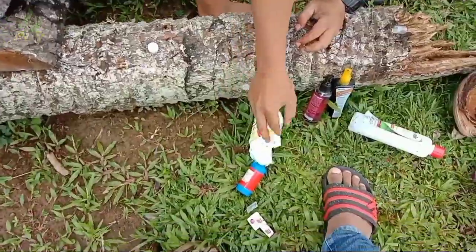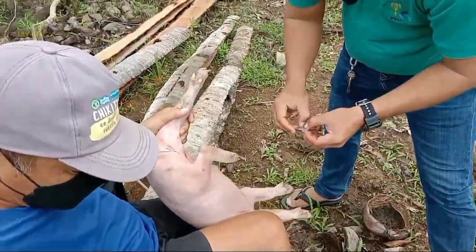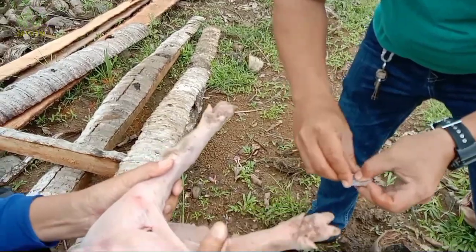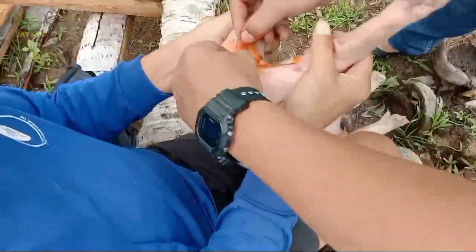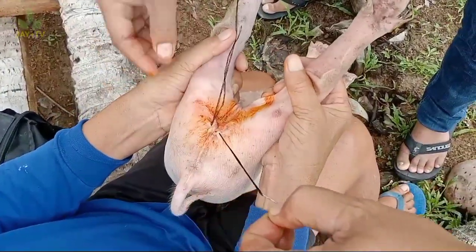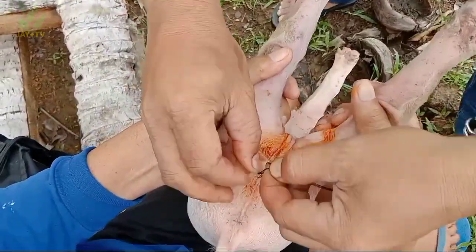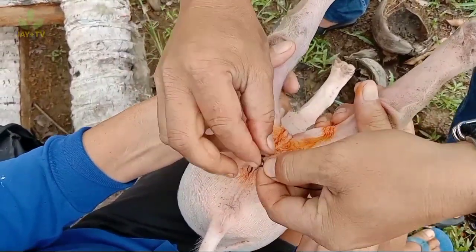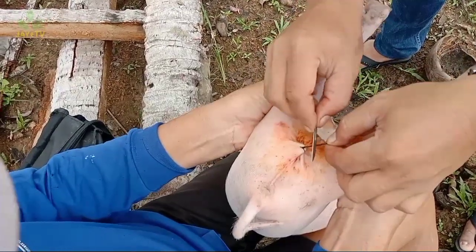Nag-conduct din kami ng inspection — after 2-3 days ng pag-conduct namin ng castration, binalikan namin yung may-ari at wala namang ibang mga problema. Hindi namin na-encounter ng namatayan ng baboy dahil sa pag-castrate. Sana marami kayong natutunan sa video na ito tungkol sa pag-castrate ng biik. Kapag nakatulong ito sa inyo, pakilike and subscribe sa ating channel at i-hit yung notification bell para lagi kayong updated. Ang purpose naman ng channel na ito ay makatulong sa kapwa at mag-share ng kaalaman tungkol sa agrikultura. Tapos na ang pag-castrate natin ng biik ni Ma'am Angel Susuban — maraming salamat, Ma'am Angel. Bye-bye.